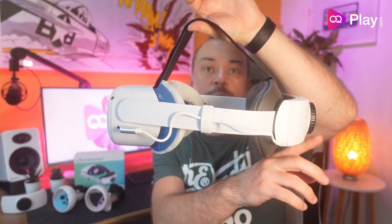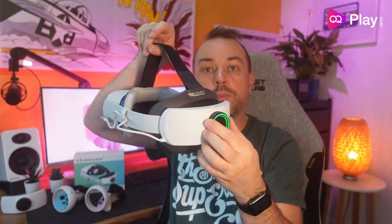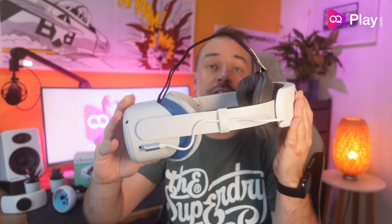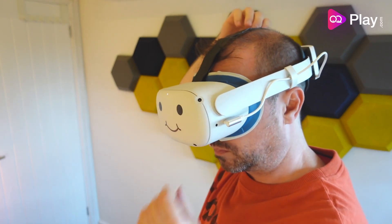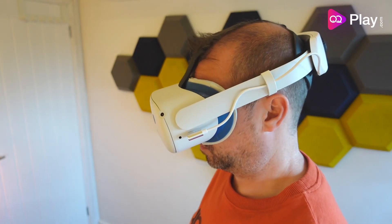Once the headset is attached, the strap has a pretty good counterbalance effect with the battery at the back. Adjustment is easy with the rear dial, however it is a little tricky to push the dial back in — it doesn't always work — so it is not as fast to adjust as some other straps. With the top strap fastened and the head strap loosened, there is still some extra front weight from the headset.